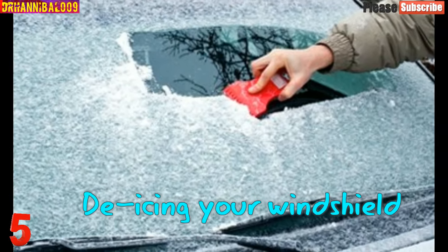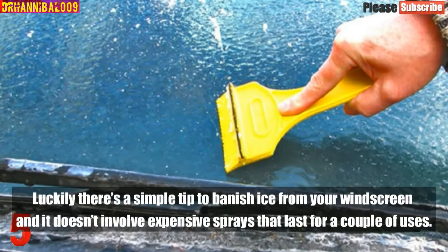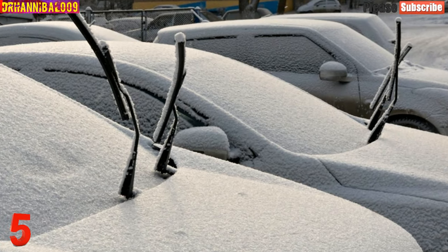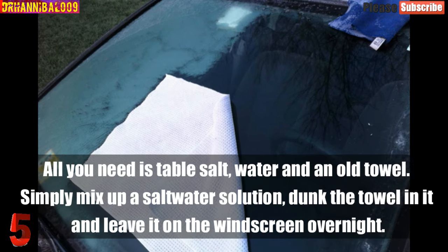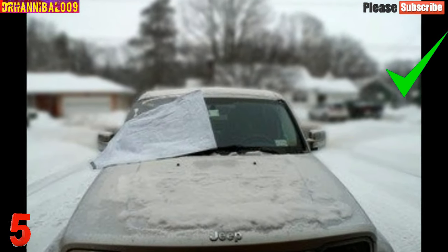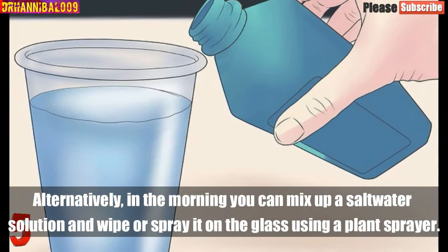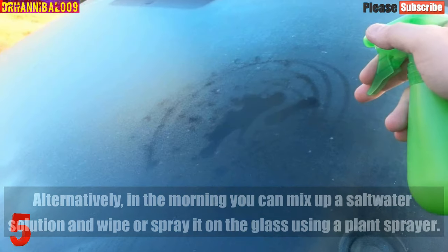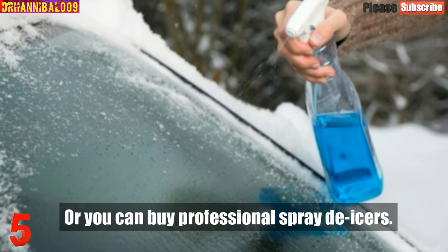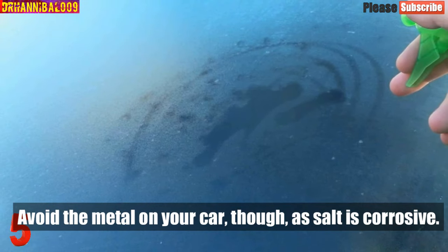Number 5: Ice On Your Windshield. There's a simple tip to banish ice from your windscreen that doesn't involve expensive sprays. All you need is table salt, water, and an old towel. Simply mix up a saltwater solution, dunk the towel in it, and leave it on the windscreen overnight. Alternatively, in the morning you can mix up a saltwater solution and wipe or spray it on the glass using a plant sprayer. You can also buy professional spray de-icers. Avoid the metal on your car, though, as salt is corrosive.